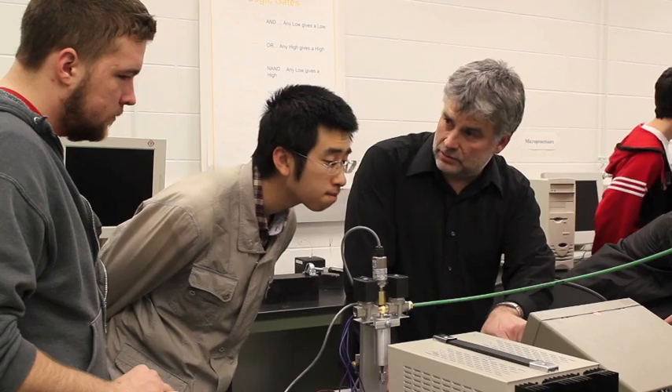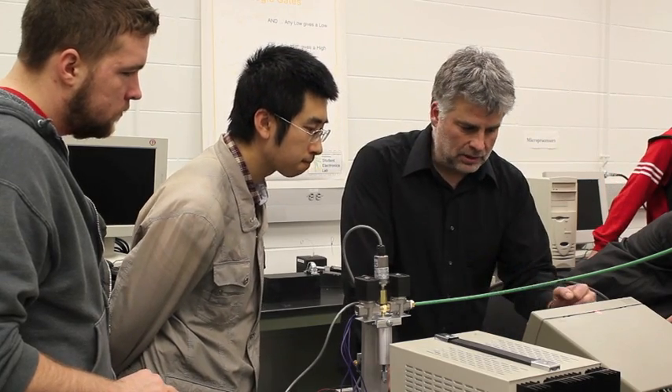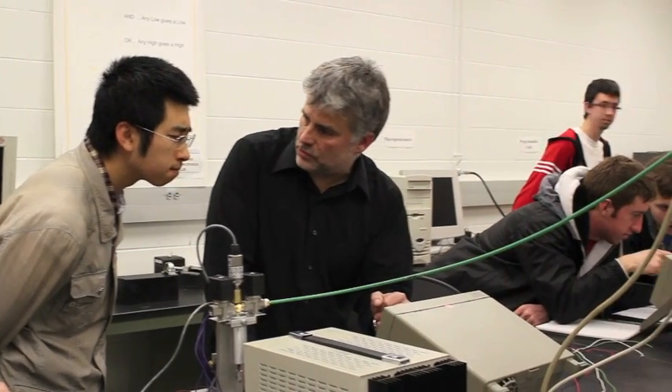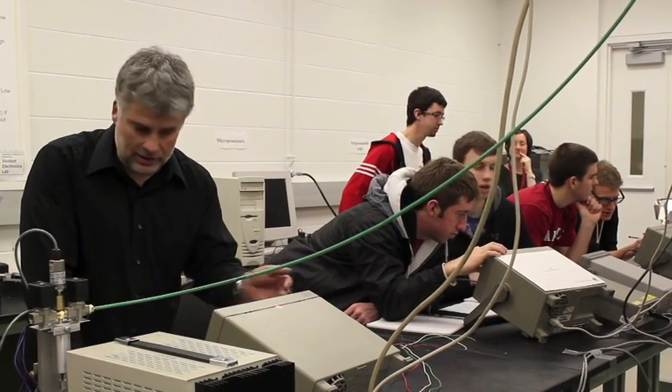Joe West has also been an indispensable part of our team. In addition to driving the design of the second version of the air motor, Joe has gone far beyond what we could have reasonably expected. In addition to being a first-class technician, Joe is also a very gifted teacher.